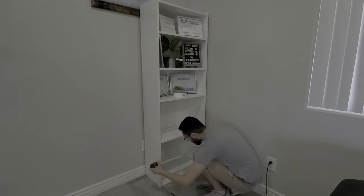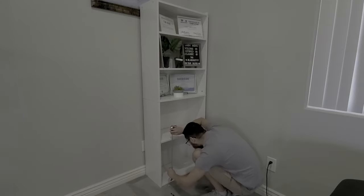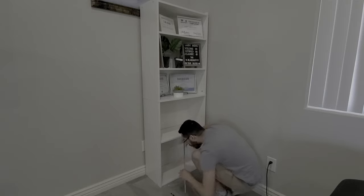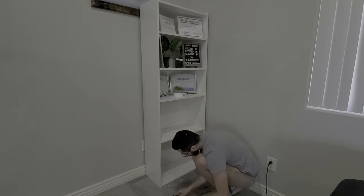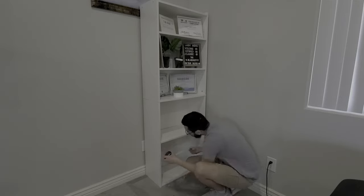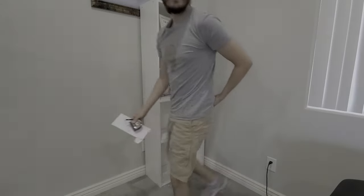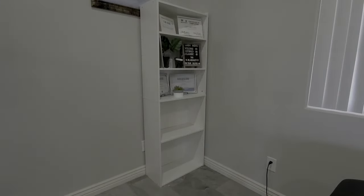The first step to add doors to any bookcase is to figure out how big your doors need to be. I'm not going to include my door dimensions because most likely your doors are going to be completely different. What you need to do is grab your tape measure, measure how wide your bookcase is from the inside, and how tall the spacing is also from the inside.